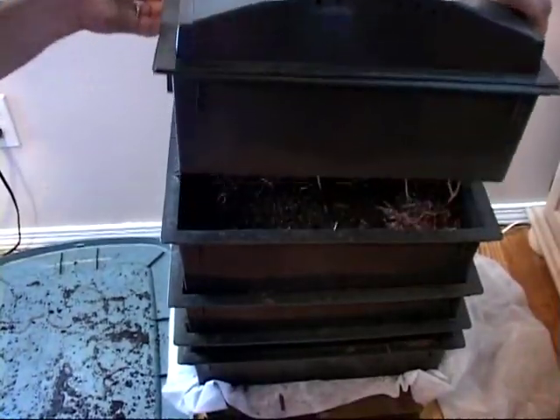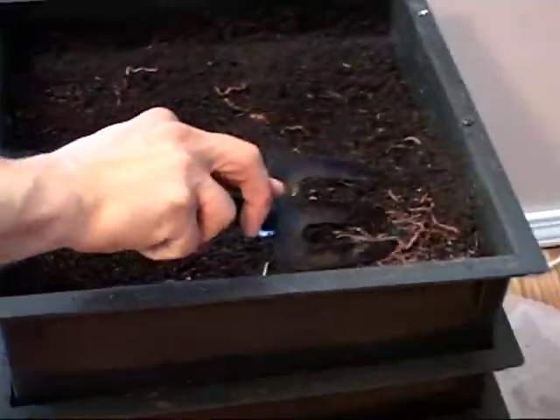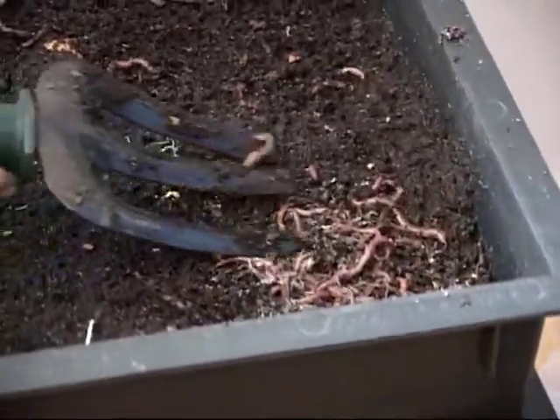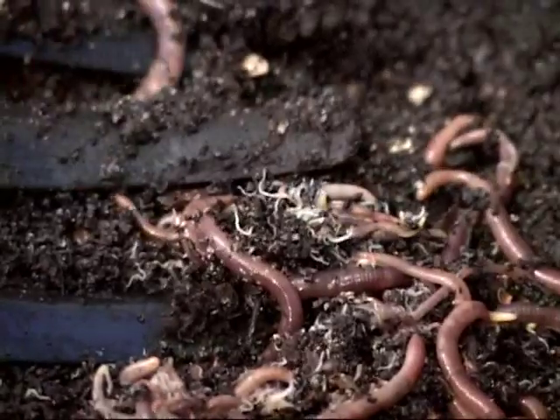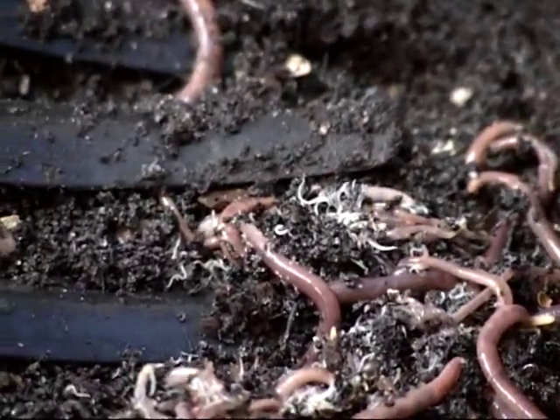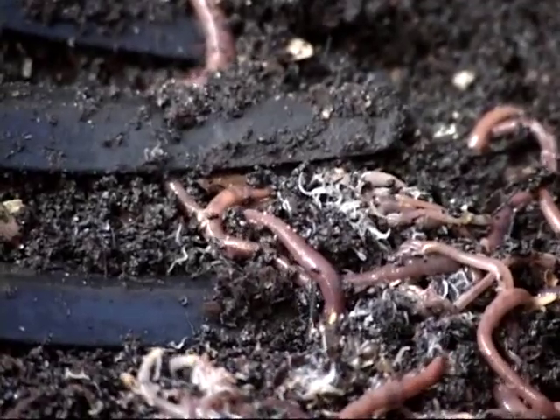Here is the next level up. You can see — if you zoom in as close as you can get — right here a bunch of baby worms, or thread-like worms. Again, there's a bunch of scraps buried in here.